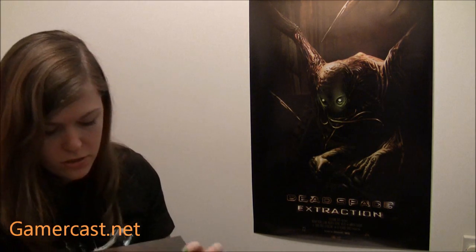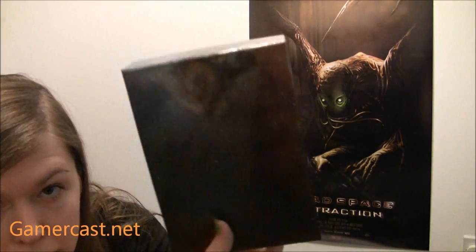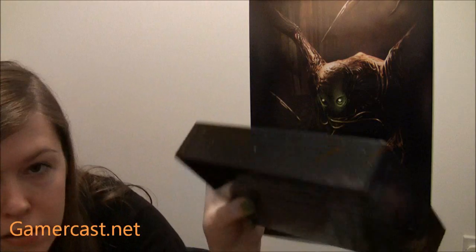And then of course there's the exclusive thing to the 360 and PC versions of this — you get a replica plasma cutter. I'll have to go get myself some batteries to show you this. But it's got a nice nebula imagery on the box that the plasma cutter comes in, as you can see — just going around it, it's got stars, some debris, and what I would call a nebula cluster of some sort. Pretty cool.